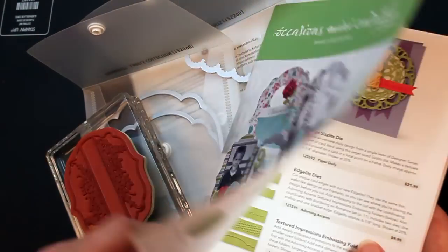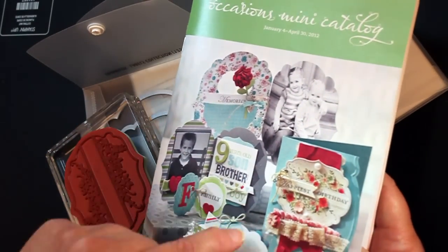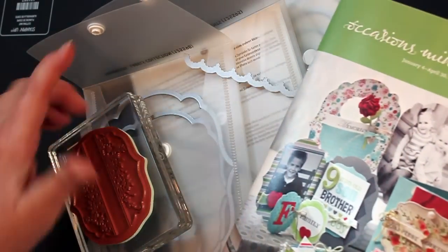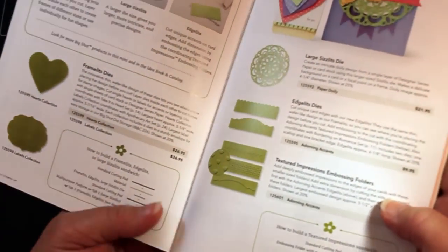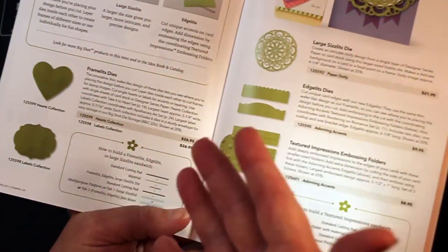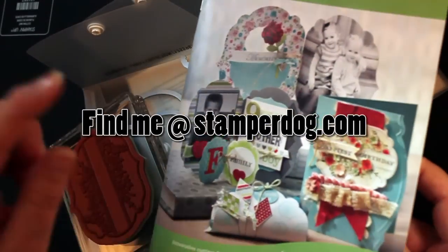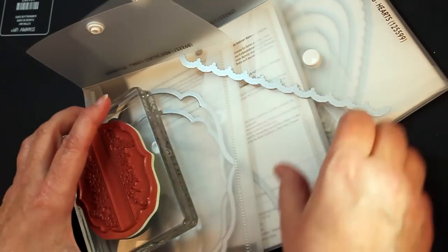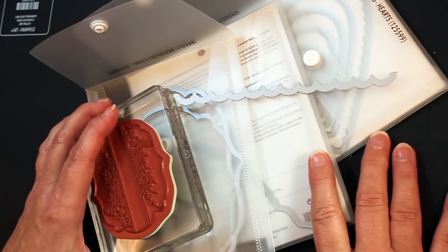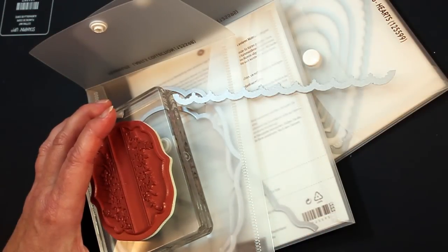And what are they asking about? It's these fantastic shapes — it's the framelits, it's the edgelits, right there on page six and seven. If you don't have one, contact me and I'll get you one because this is some hot property. I'm going to show you how to use some of these with your Big Shot. And if you don't have a Big Shot, I'll help you with that too, because I never thought I'd be a die cutter, but I guess I am.